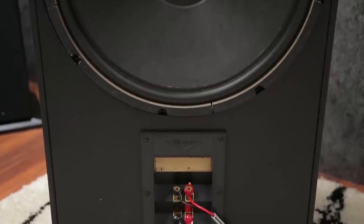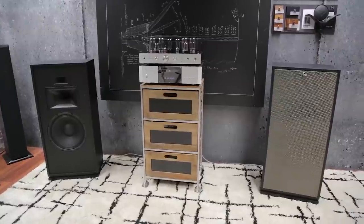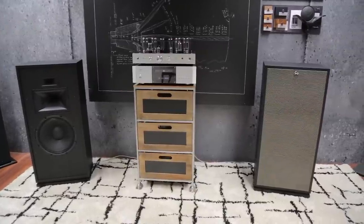This new Forte is a real-deal Klipsch, handcrafted in Hope, Arkansas. It's gorgeous in an old-school kind of way, highly sensitive and powerful.